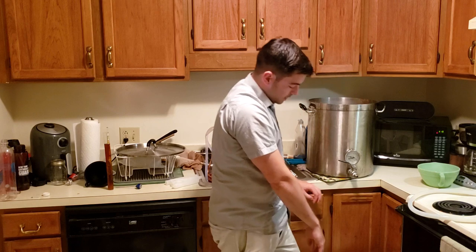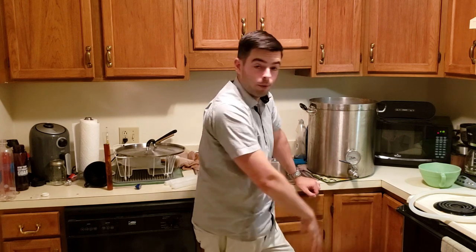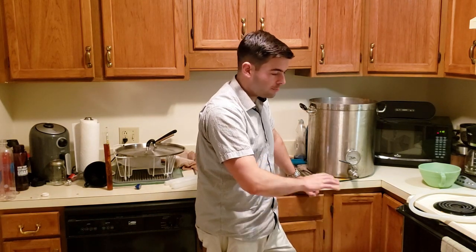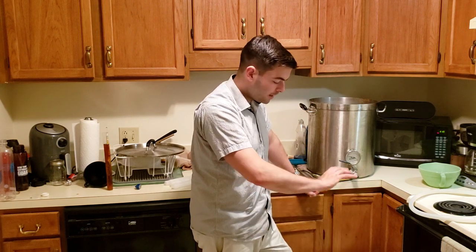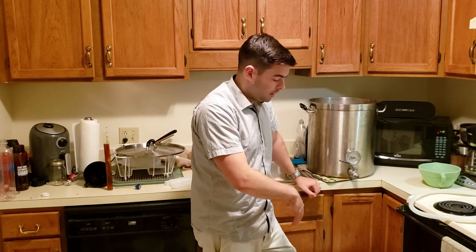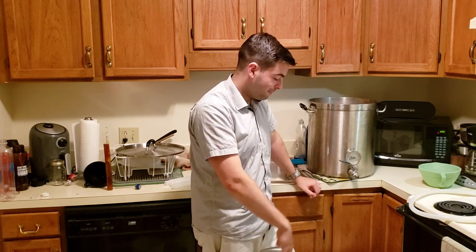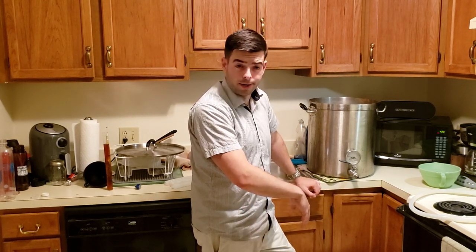Right now the wort temperature is still in the 80s, which is clearly too high to pitch the yeast regardless of the time of night. There would be too many off flavors and fusel alcohols produced by pitching at 80-degree temperatures — that's just not going to happen. We're going to cool this down overnight and I'll pitch the yeast in the morning. I already aerated it well, so it should be fine — but I'll whip it up again in the morning just to be sure. For now, we're going to clean up and I'm going to bed because I am so tired.